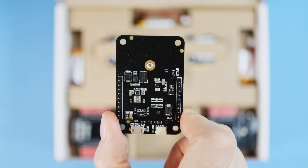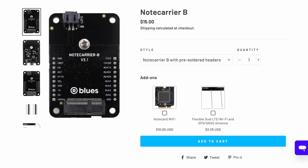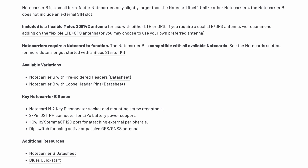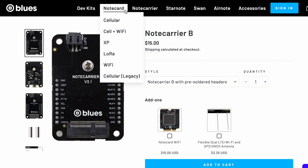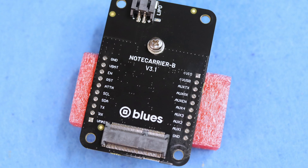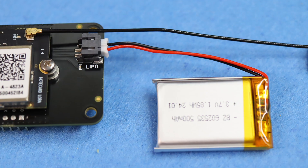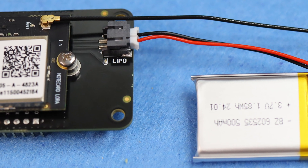The Note Carrier is each node's nervous system — a small breakout board for connecting sensors and displays. This one is compatible with all Note Cards, including Wi-Fi and cellular options, as well as LoRa. With labeled pins and soldered or loose headers, plus a battery connector and an I2C port, it's a solid base for your prototypes and small runs.